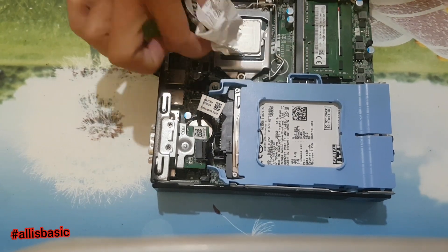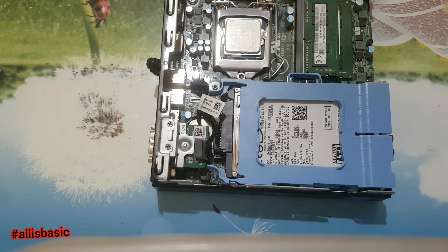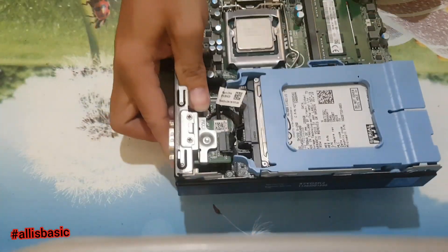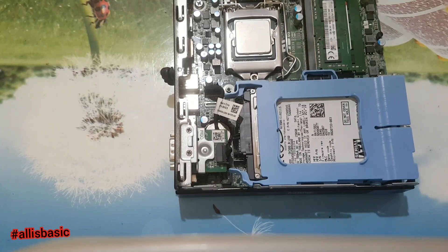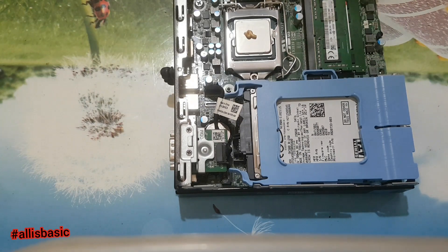Let's wipe the old thermal paste. After removing the old thermal paste from the heatsink and the processor, we will put new thermal paste for a better cooling system.